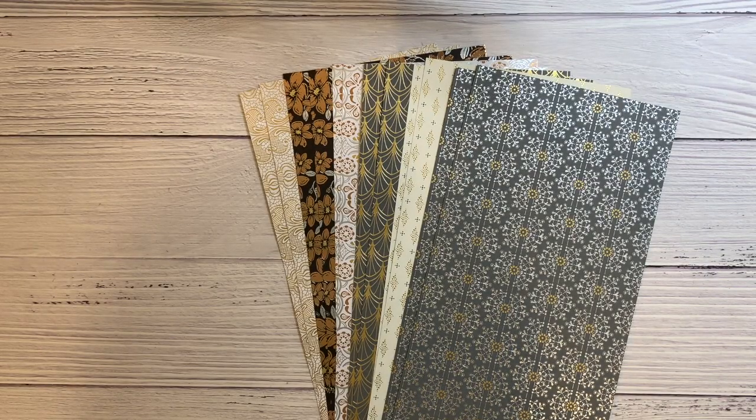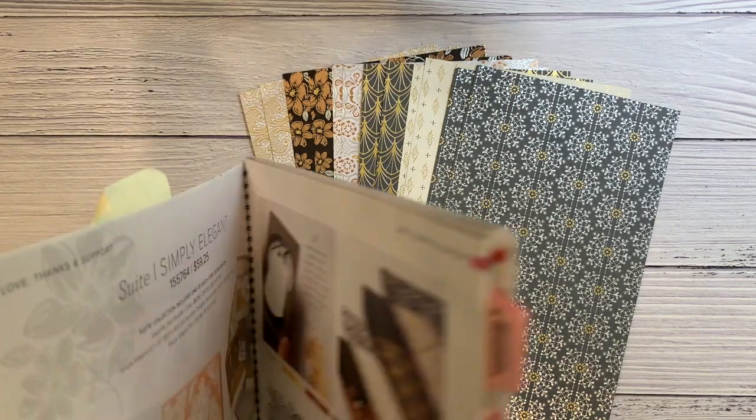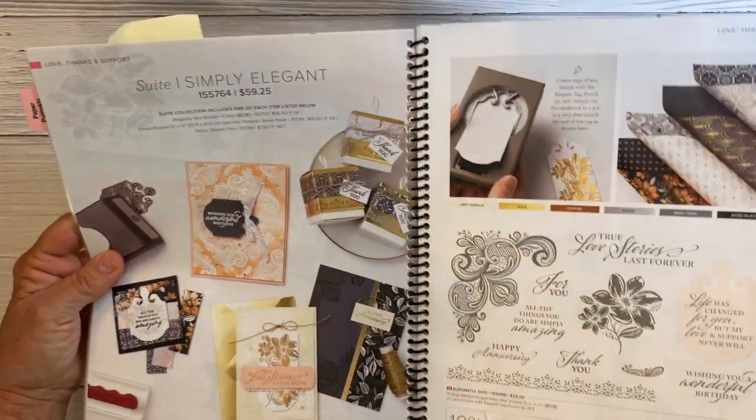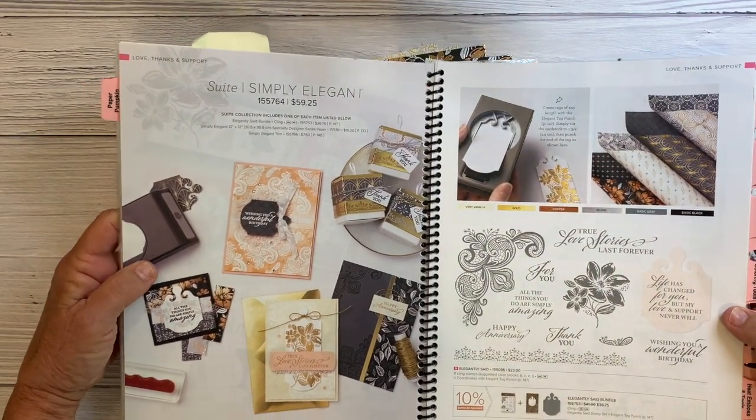My sweet collections are a fun way to get some coordinating products at a reasonable price. With the supplies in your kit you'll be able to make approximately 24 cards, and this month includes some boxes. You'll love having everything without having to purchase whole packs. This month I'm focusing on Simply Elegant — you'll find the suite on pages 68 and 69 of your annual catalog.